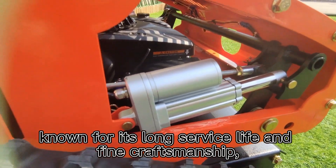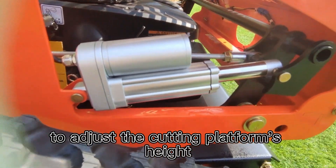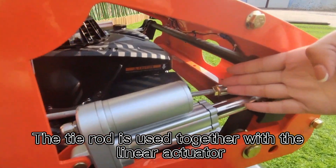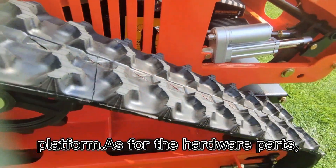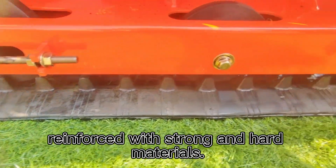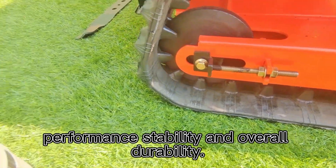The Vigorun linear actuator adopts famous brand products, known for its long service life and fine craftsmanship, used in conjunction with the tie rod to adjust the cutting platform's height. The tie rod is used together with the linear actuator to adjust the raising and lowering of the cutting platform. As for the hardware parts, we utilize flange bolts and nuts reinforced with strong and hard materials, guaranteeing the chassis strength, performance stability, and overall durability.